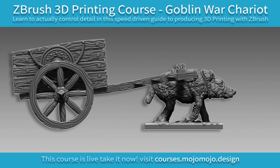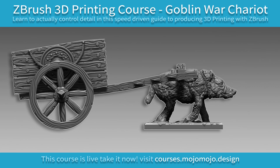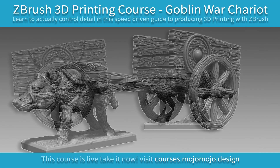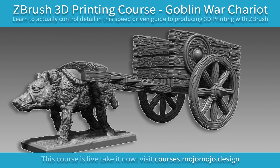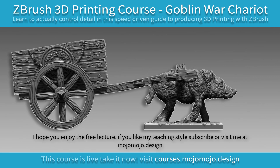This free lecture is from my ZBrush 3D printing course — the Goblin War Chariot. In this course we'll learn to control detail in this speed-driven guide to producing 3D prints with ZBrush.